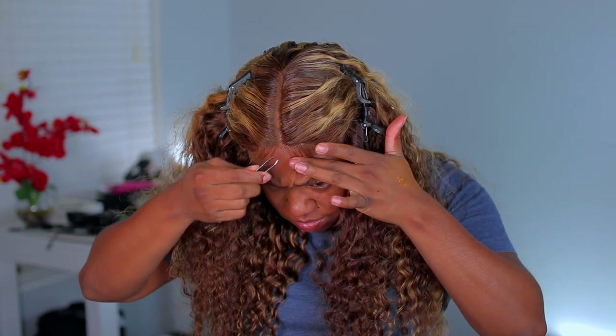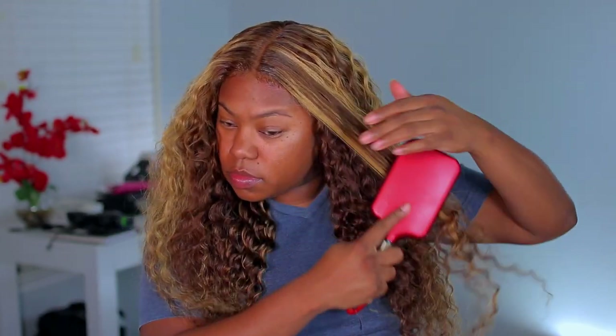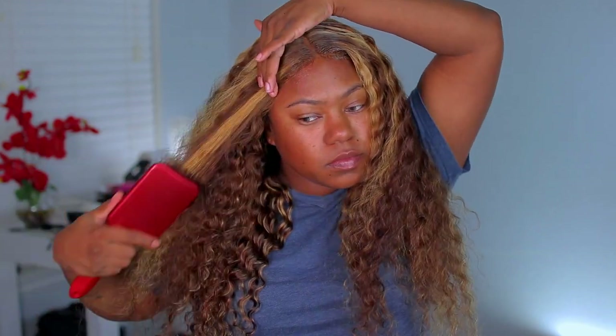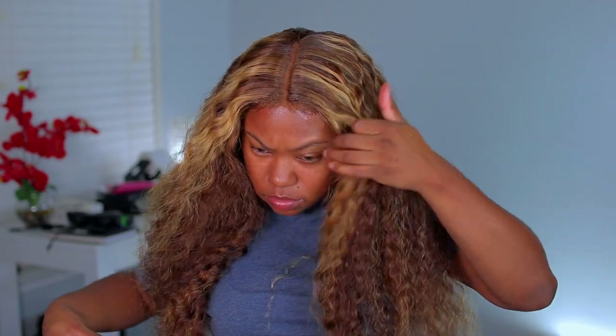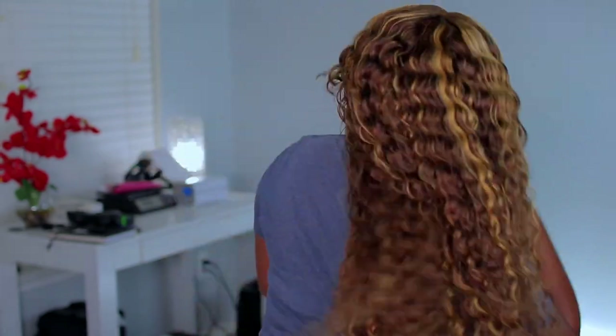I'm going to use some edge control to go ahead and lay those down. Then I'm just going to be applying some mousse and brushing the hair out. It looks pretty fluffy — I really like it like that. With this hair, I didn't get any tangling. You are going to get some shedding since it is a colored unit. I did just take it out of the box and did not wash it, so make sure to wash your unit first to get all that loose hair out and brush your hair.